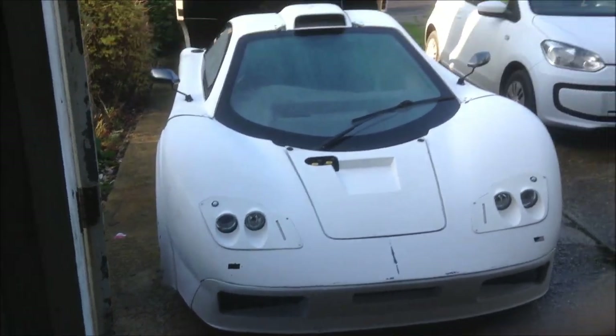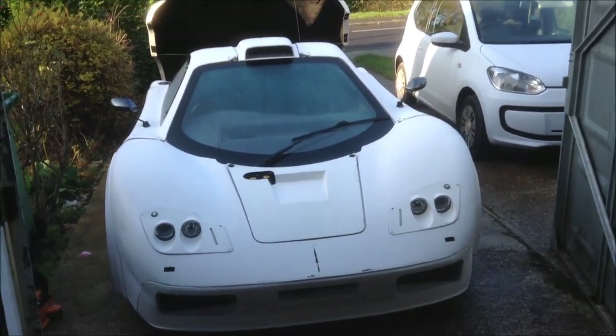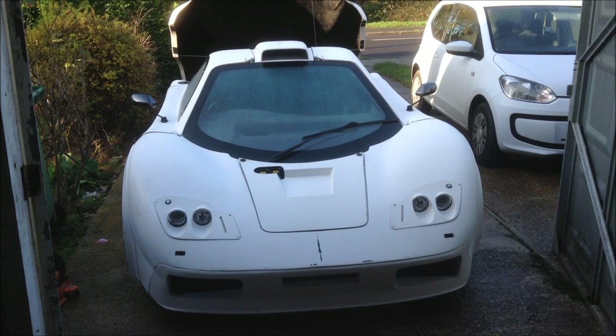So that's how the car sits at the moment. It'll be off to the bodywork shop soon and I'll keep posting updates on that. Thanks a lot.